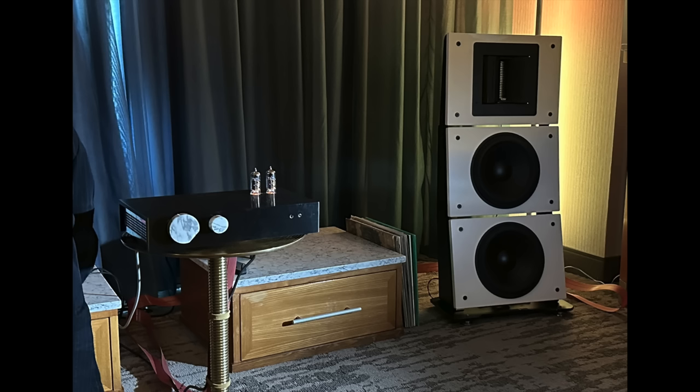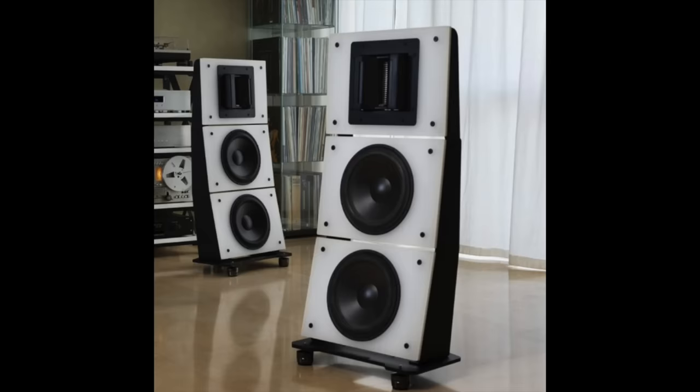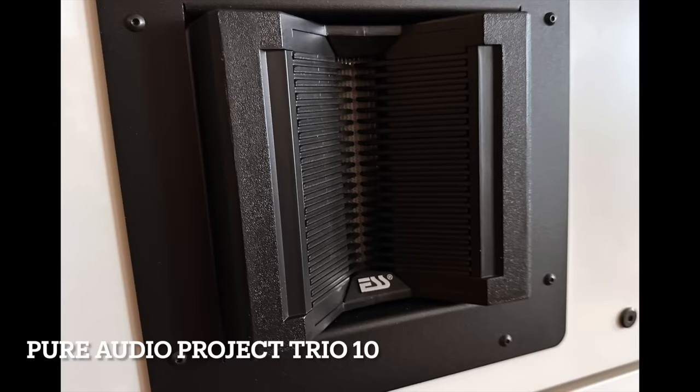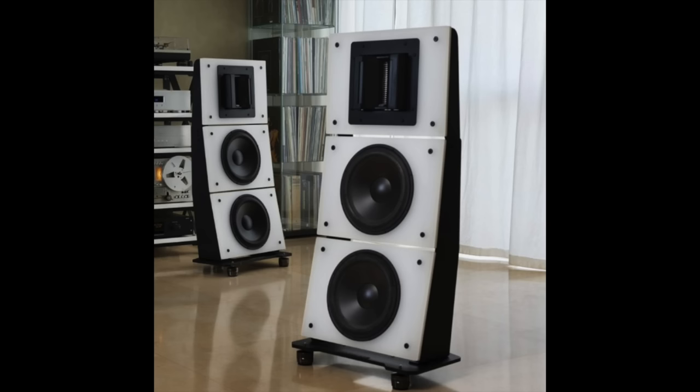Then I moved on to the Heaven 11 Pure Audio Project room. I spotted the Billy integrated amp, which I actually reviewed on this channel — it's a terrific hybrid amp at around $2,000. But Pure Audio Project was also showing an all-new speaker, the Trio 10, featuring a high AMT folded ribbon tweeter. It's a full dipole design at $6,000 a pair, and I actually have it at home right now for a full review, so you'll be hearing more soon.